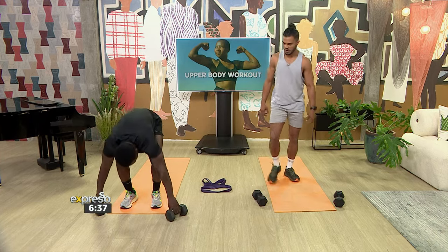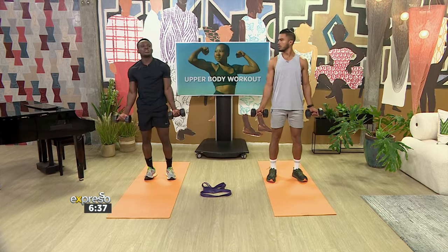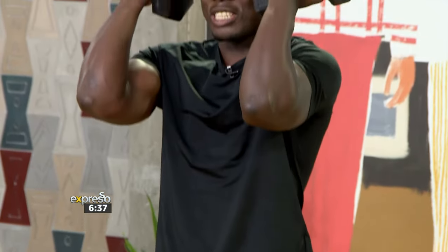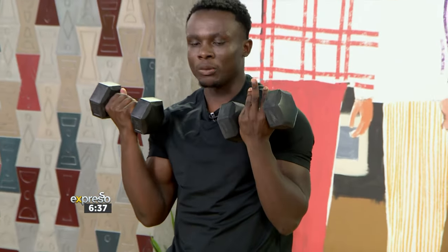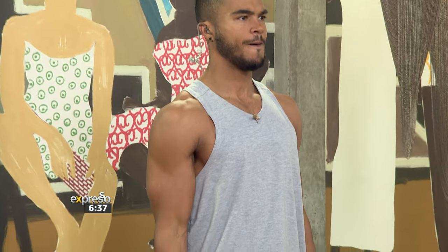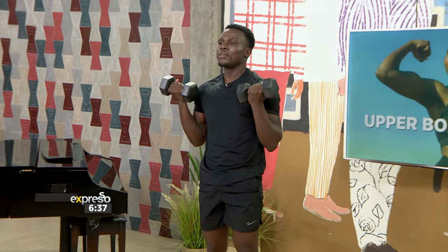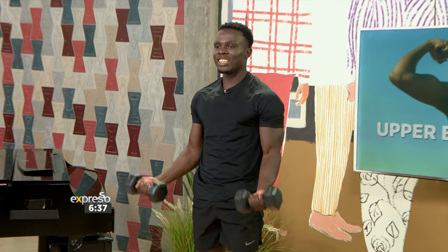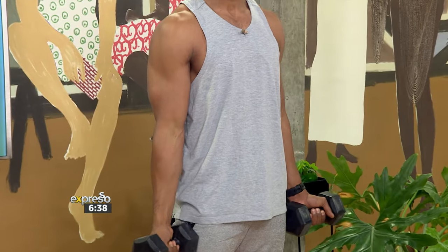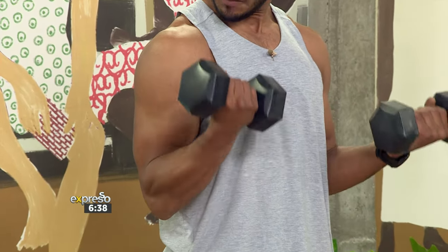Next up we've got bicep curls — nice and simple. Try and keep your elbows tucked in close to your body. All you're going to do is come up, get that contraction squeezed. Do not lift your elbows up. Keep them close to your body. We're going ten reps all the way up, squeeze, and back down. I tend to keep quite quiet for this one because it's about mind-muscle connection. If you can get that focus on the bicep and get that squeeze, you get that peak contraction — you're adding extra value to those gains.